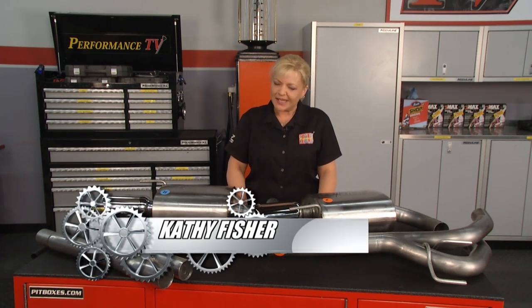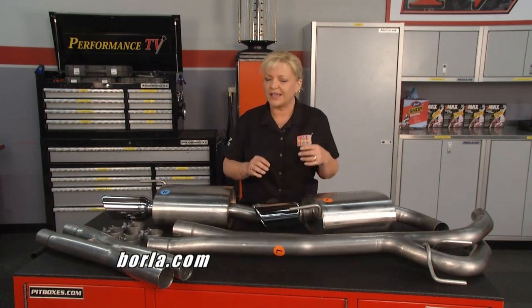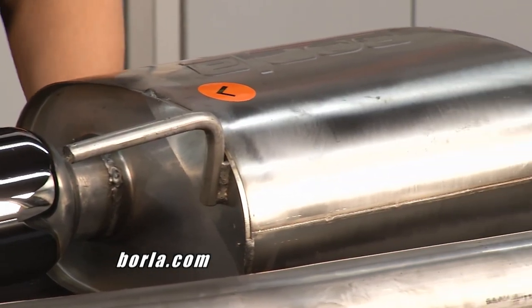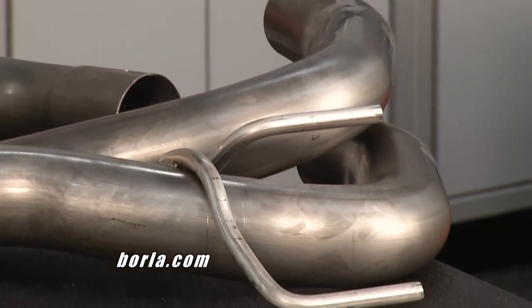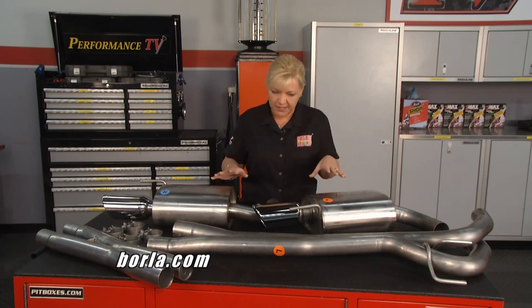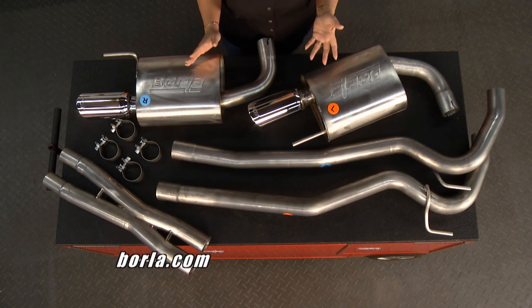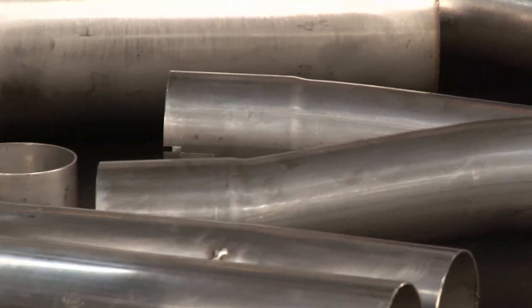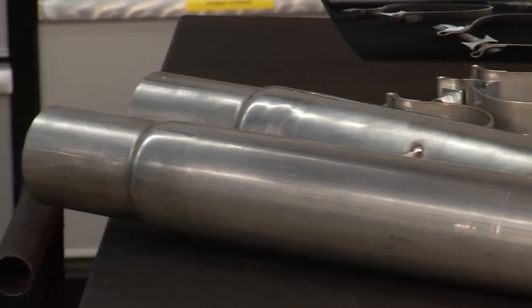Welcome back to Performance TV. One of the simplest and most gratifying upgrades you can do to your vehicle is get rid of that stock exhaust system. Today we have a 2016 Mustang GT and we're going with Borla. Borla has different sound levels you can choose from for many of their exhaust systems. For this particular install, we're going with Borla's S-Type, which fits either the 2015 or 2016. Just like all of Borla's systems, it comes with a million-mile warranty — you're not going to find that with any other performance exhaust company.